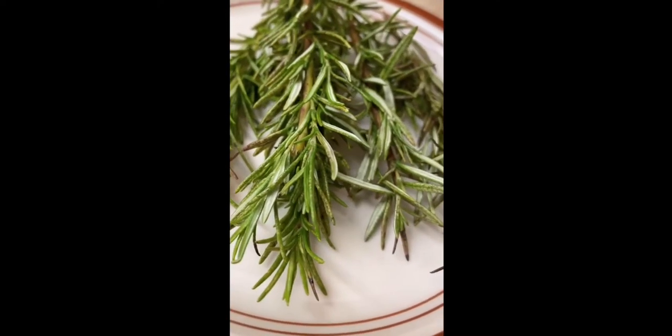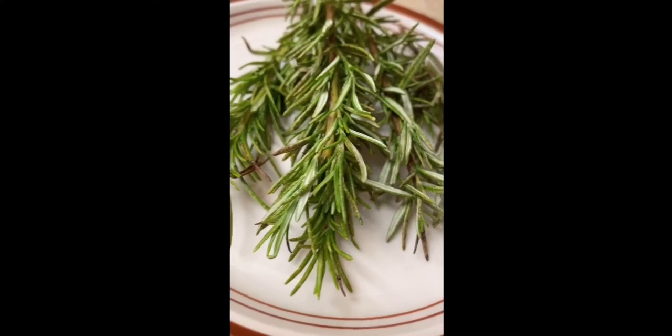Now we're going to our second part — we need to do brining. Brining is a process of soaking the meat in salted water. We also add black pepper and rosemary. This is the solution. Transfer the brine liquid to the chicken.